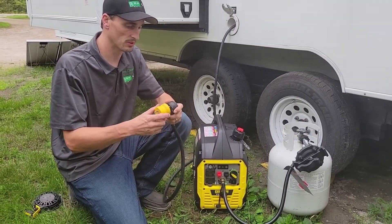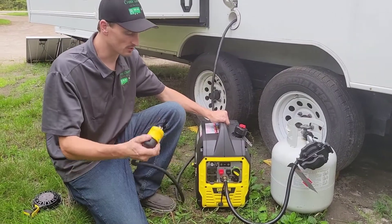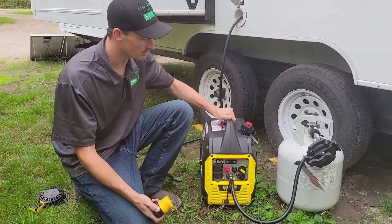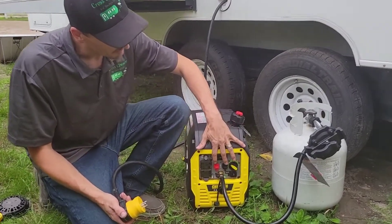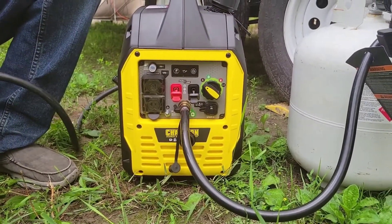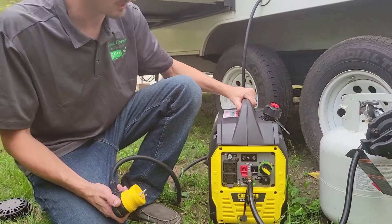We've got our 30-amp cord and an adapter to plug it into the 15-amp socket. Whenever I go to plug this in, I want to make sure the generator is running and warmed up before I hook it up. Before shutting the generator down, unplug the load and let it run for at least a few seconds — not a requirement but a good habit. These two plugs in the front are actually to hook two generators together in parallel, so two 2500-watt generators in parallel would give you a 5000-watt generator, which is sometimes easier to deal with since these are easier to move around.